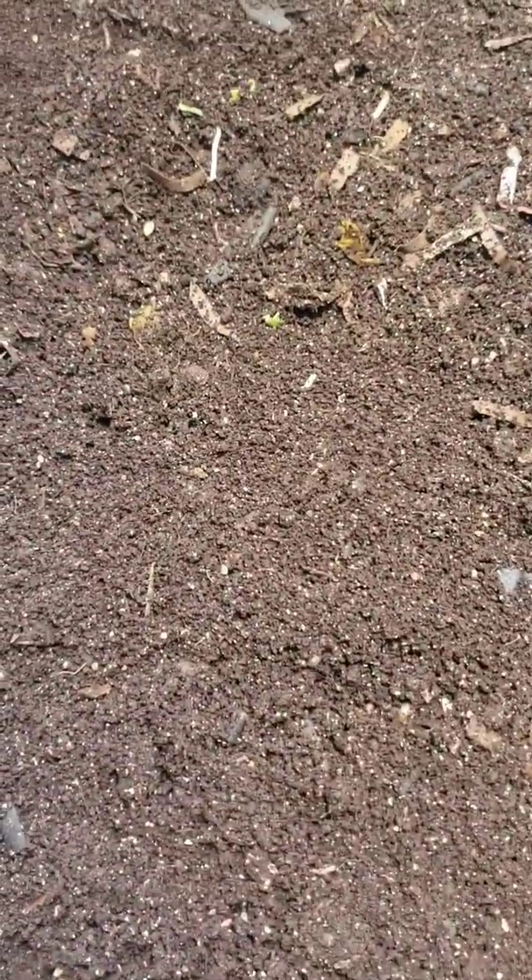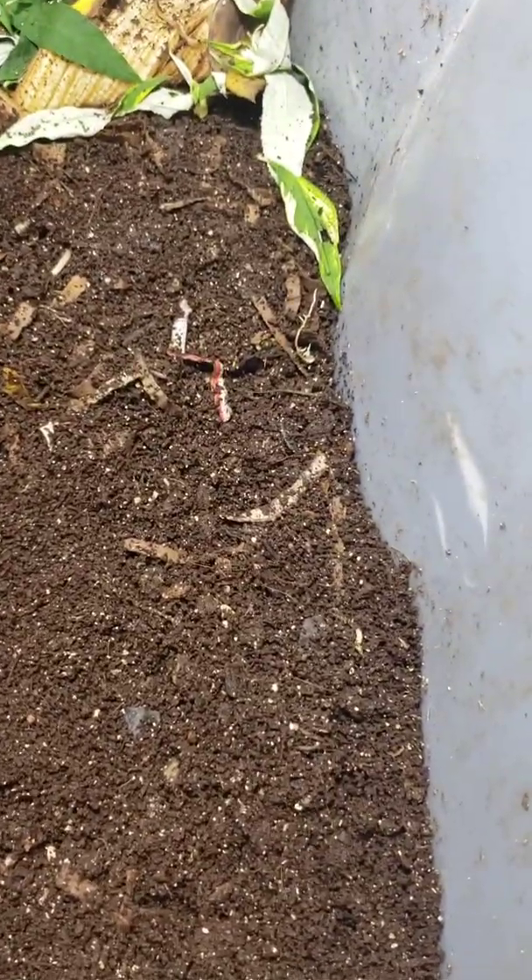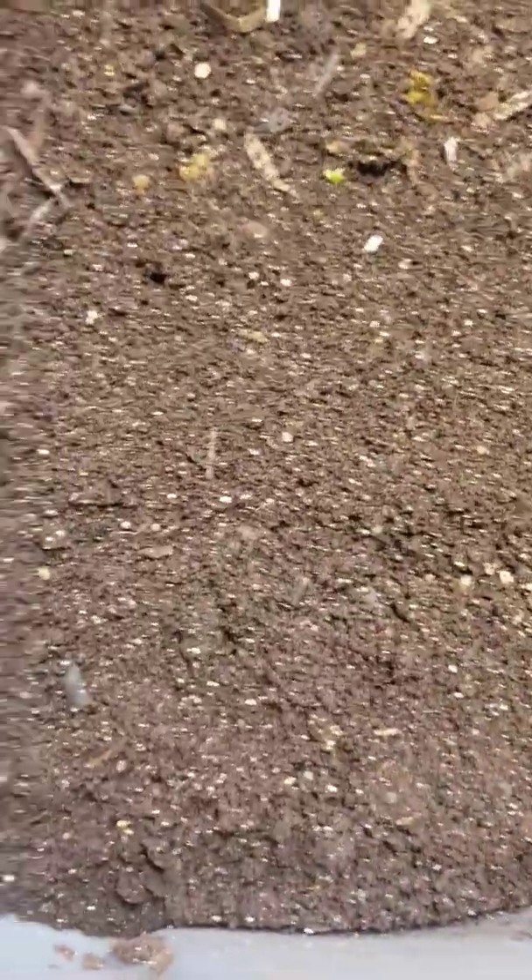We're looking inside the bin that contains my Indian blue worms. I did a video three days ago showing how I had stopped feeding this bin for a few weeks. There was very little material left, and all I had put in and buried was a pretty large chunk of pumpkin.